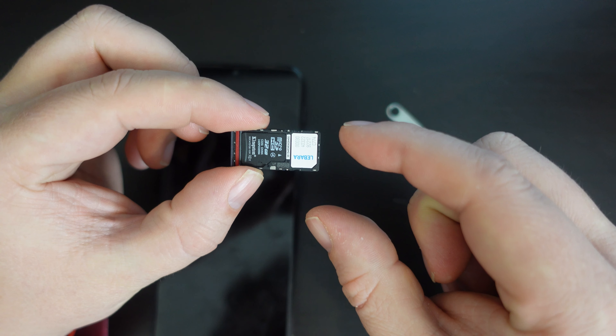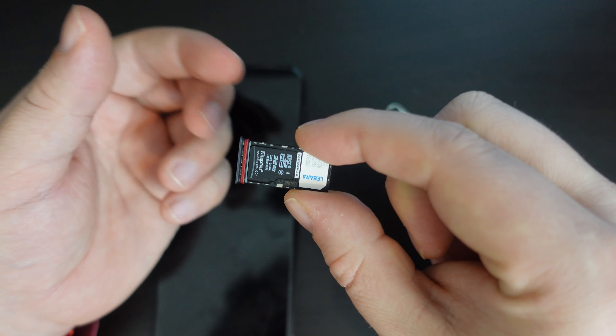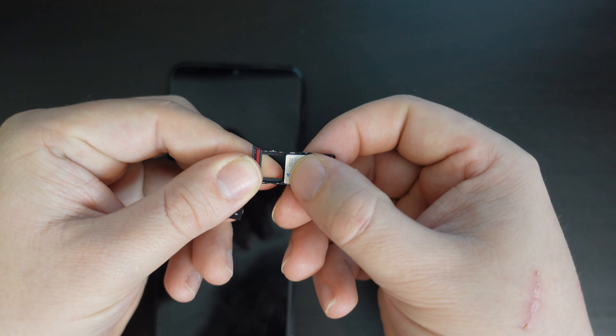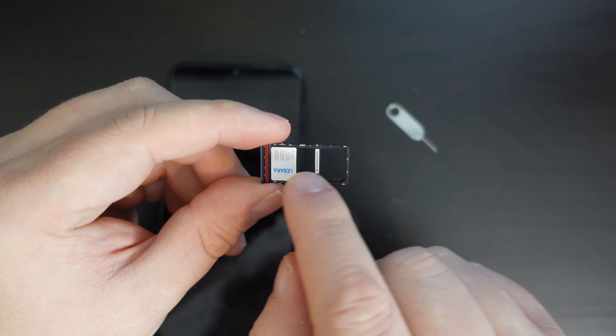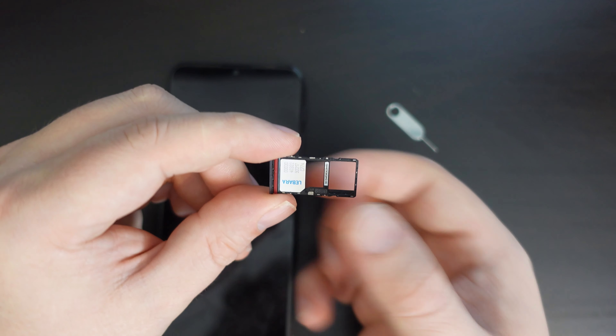Now obviously this is a dual SIM device — you can use two SIMs at once. But if you do so, you need to take your memory card out and put your second SIM card — I don't have one here to demonstrate — but it slots in vertically in the same position, but closer to the door itself, right here.